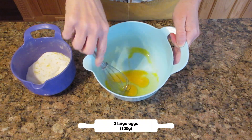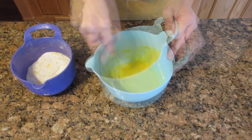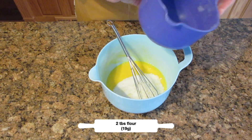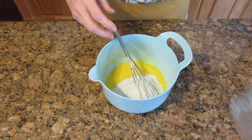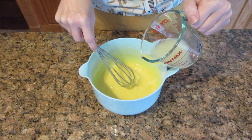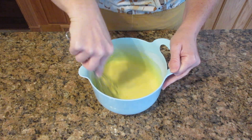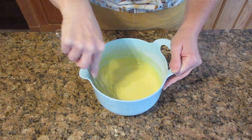In a large bowl, whisk together two eggs — that's 100 grams. You don't want to overmix this; just get it to where it's scrambled. Then add in your lemon sugar and two tablespoons of flour, that's 19 grams, and pour in all that lemon juice. Mix until combined — it's going to be a very runny mixture. If you let this sit for a while, a foam will develop from the undissolved sugar. As it bakes, that foam separates and creates a nice crusty layer on top of your lemon bars.